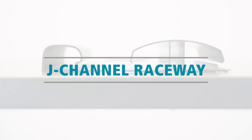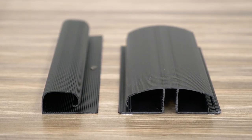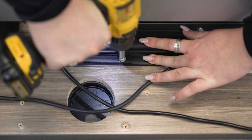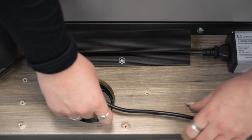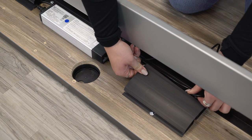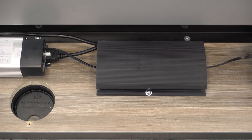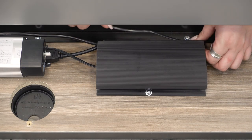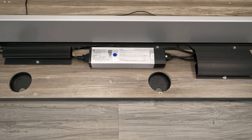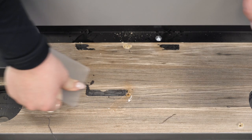A J-Channel Raceway is typically made of a more rigid plastic or metal material and is available in a variety of lengths. Raceways attach directly to the underside of your desktop using either adhesive pads or screws. The benefits are that they hold more wires than clips or clamps, help to conceal wires by organizing them directly under the work surface, and make it easy to access cables when doing maintenance like replacing or adding new cables. The con is that you may need to purchase a few of them to take care of all your wires, and the adhesive pads may be a bit difficult to remove.